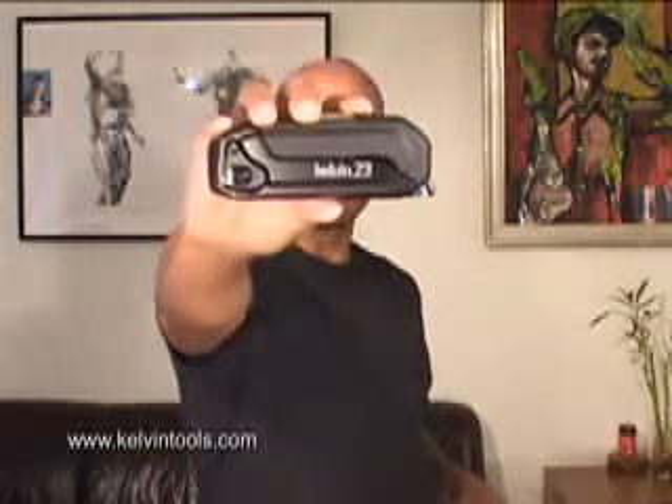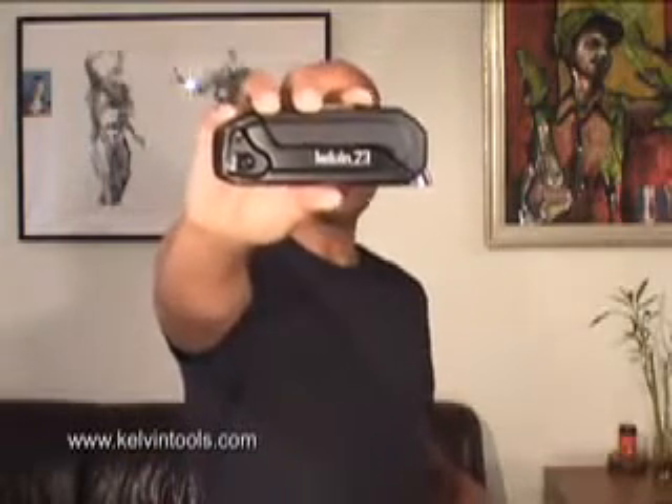Hi, I'm Kevin and this is Calvin23. It's what we call the essential tool for the urban home.